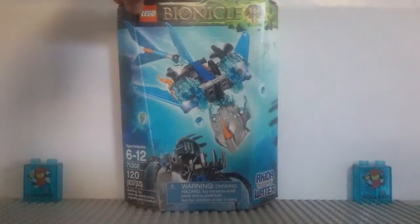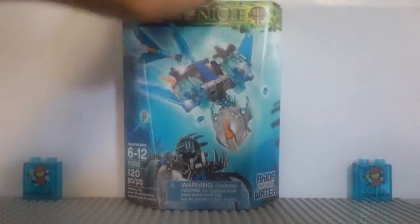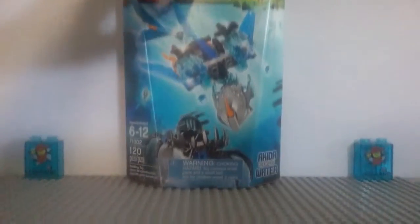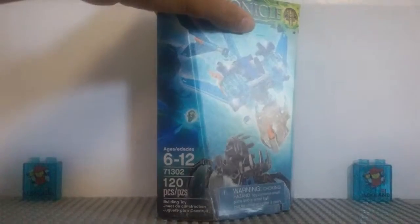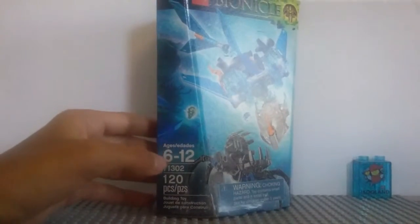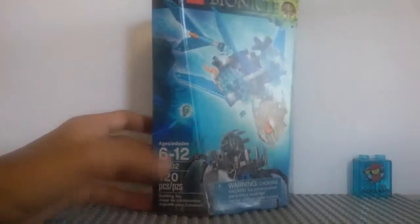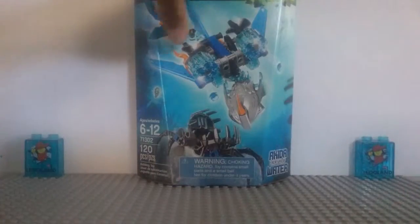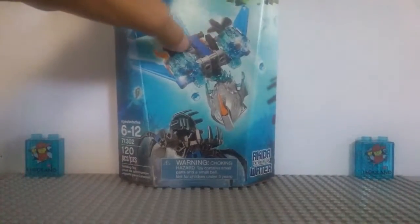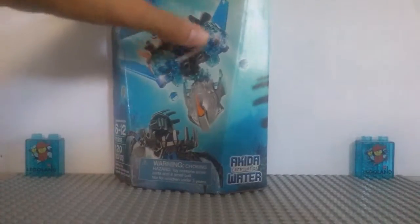At the top of the box, we've got the LEGO Bionicle logo with the Mask of Control. We've also got a picture of Akita fighting off a shadow trap. Here on the side, we've got the set info. This set is recommended for ages 6 to 12. It's set number 71302, and it has 120 pieces — quite a lot for just a $10 set, even though it does consist of a lot of Technic stuff.